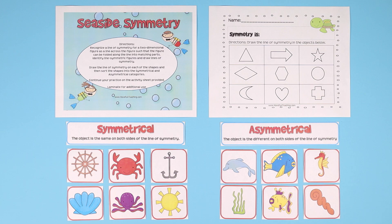Seaside symmetry activity for kids. Your kids are going to love it. We're teaching symmetry, so they have to categorize these picture cards into symmetrical or asymmetrical.